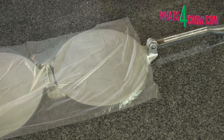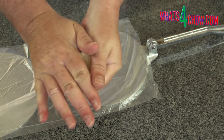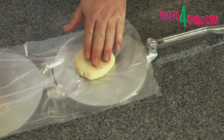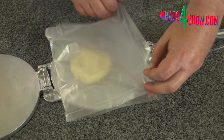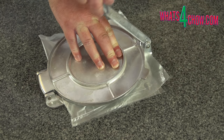Starting with pot pies, line the entire press with cling wrap or plastic film. These inexpensive bread bags work very well. Roll the bottom pastry portion into a ball and place it in the centre of the bottom plate of the press. Flatten it out slightly and fold the plastic over this. Close the press and use the lever to press the lid flat. Repeat this with all of the pie bottoms.